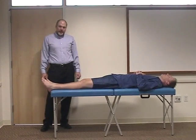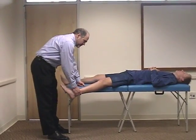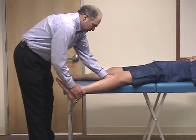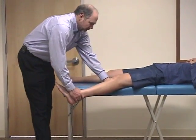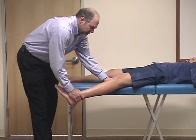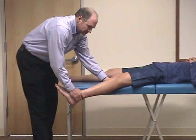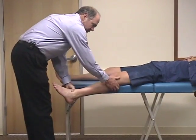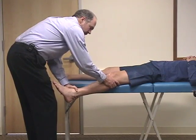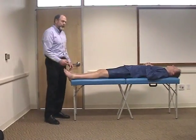The knee should be slightly flexed as you do this maneuver as well. Another way to evaluate the collateral ligaments is to drop the knee down, grasp the lower leg, and use your other hand as a fulcrum. Initially we're going to check the lateral collateral ligament by adding a varus stress and check motion — the knee should be flexed 10 to 15 degrees. Then switch hands and add a valgus stress to check the medial collateral ligament, looking for range of motion and comparing one side to the other.